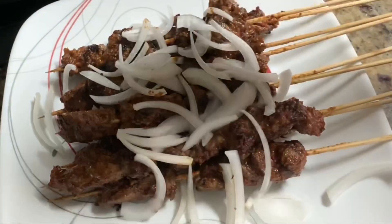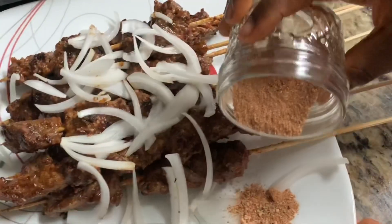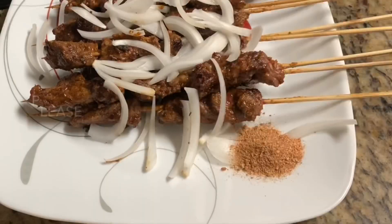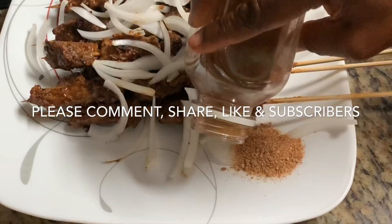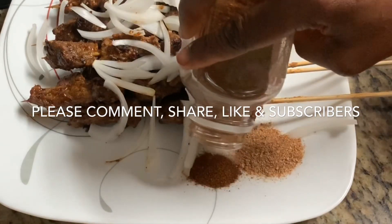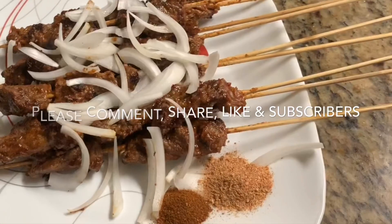Remember the soya seasoning we made — you can just add a little bit of that on the side. It's spicy as well, and the additional cayenne is extremely hot for those who want that spice. And there you have it, that is your soya!